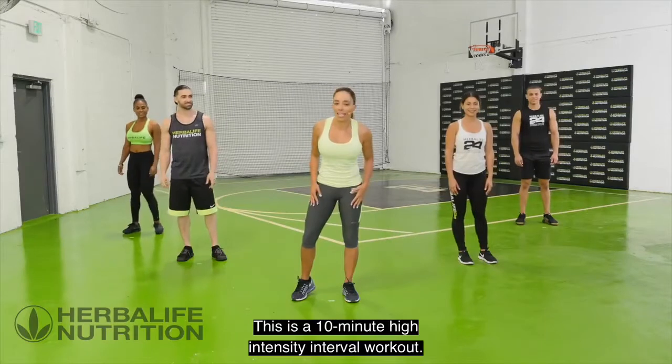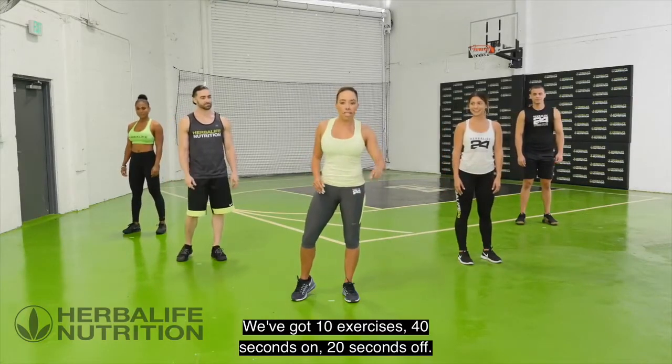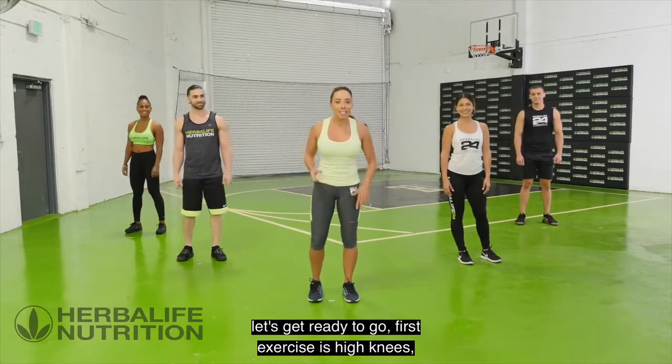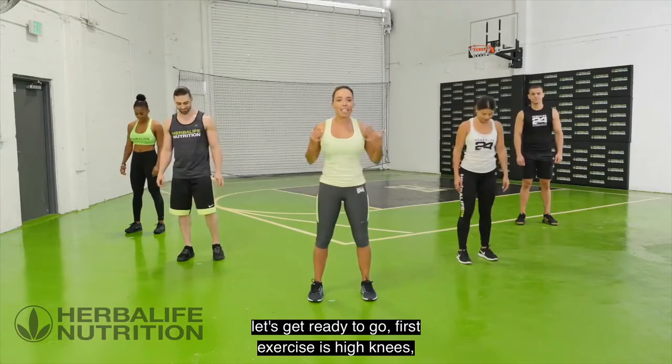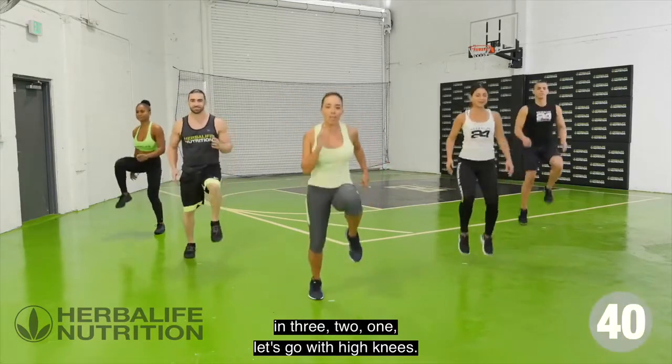This is a 10-minute high intensity interval workout. We've got 10 exercises: 40 seconds on, 20 seconds off. I'm here with my workout team — let's get ready to go. First exercise is high knees. Let's go!